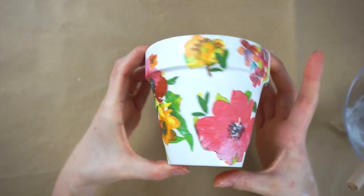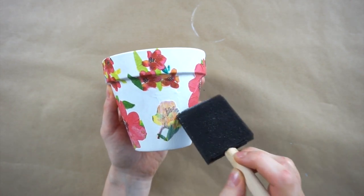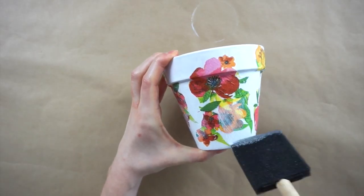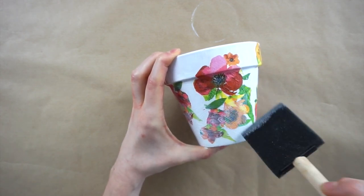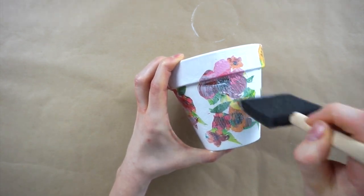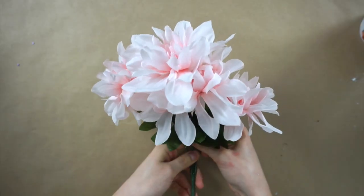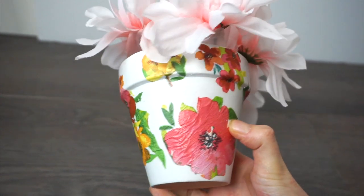Now I'm going to let this dry for an hour or so before adding another layer of Mod Podge over top of all the flowers. Now that the final layer of Mod Podge has dried and all the flowers have set onto the pot, it's time to put in these fake flowers from Dollar Tree — and that is our finished floral pot!